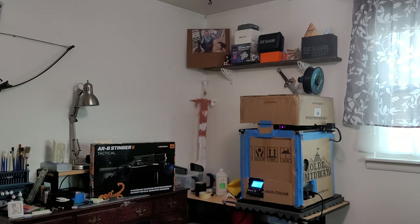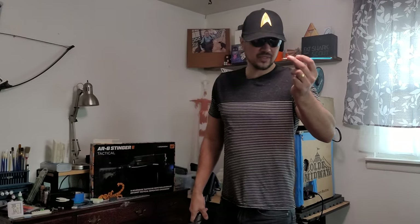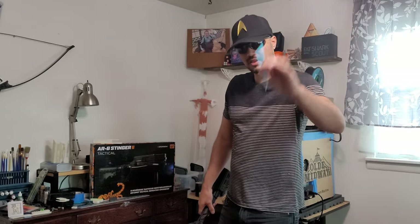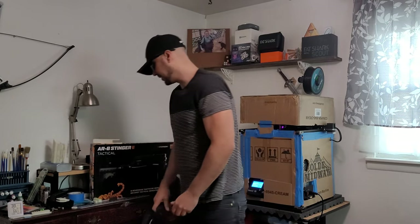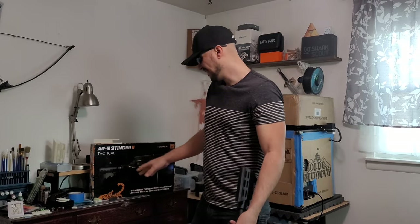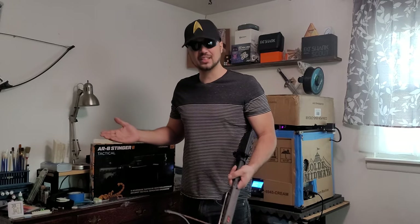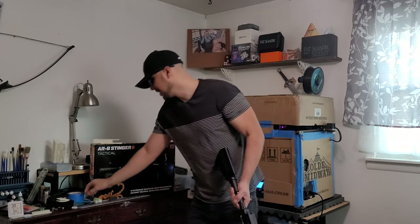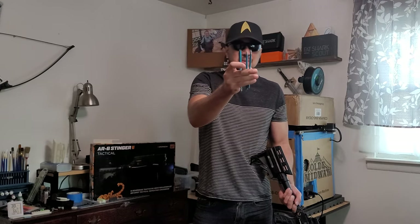These stock aluminum bolts just split apart — they're absolute trash. Break off the tip, throw the whole thing in the recycle bin. Don't use those, they're dangerous. I broke them within my first five times shooting this thing — literally loaded it up five times and I pretty much only have like two of the stock bolts left.